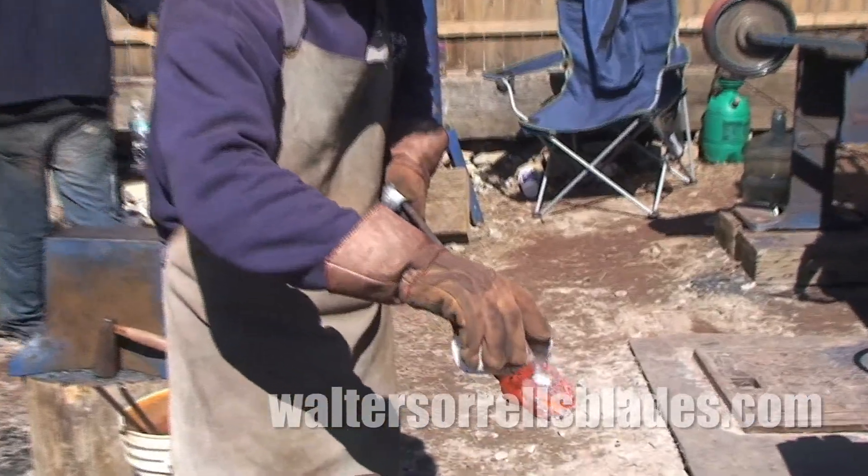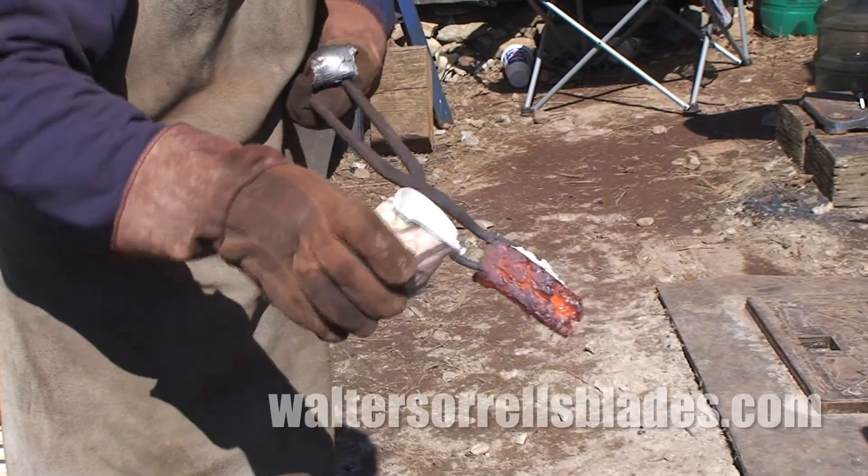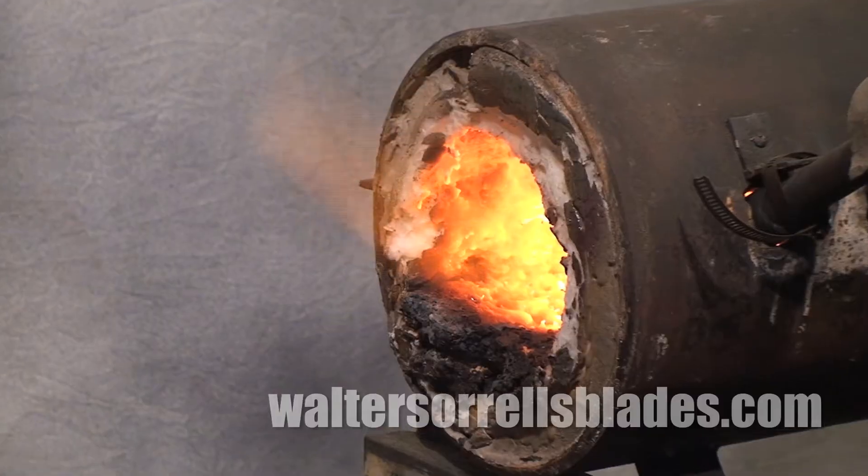The fluxes used for forge welding eat refractory materials alive, so you end up replacing the floors on a regular basis.